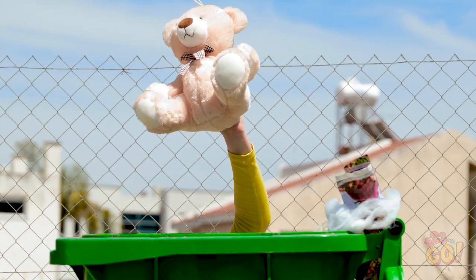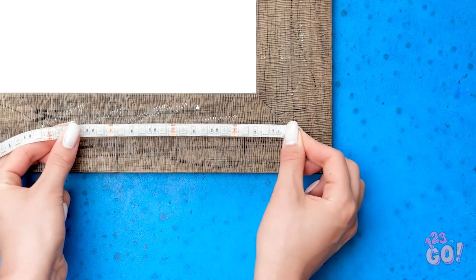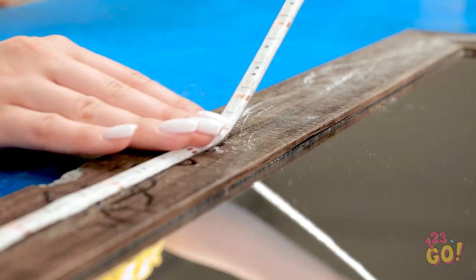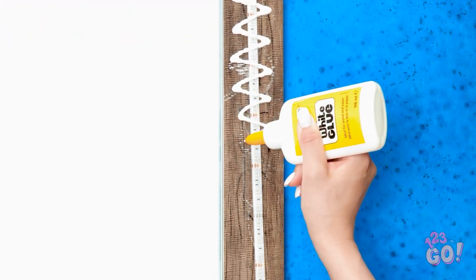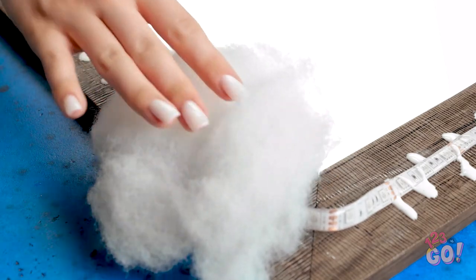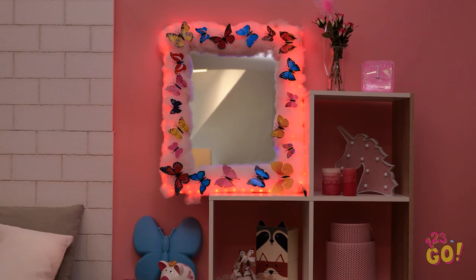Naomi. Found it. This will help fix the mirror. Now all I need is some stuffing. Let's give the mirror a makeover. First, I'll stick LED lights to the frame — these LED lights are so easy to work with. This is the last side. Now I need to cover the frame with glue. I'll make a zigzag pattern with the glue so I won't miss any spots. Almost done. Next, I'll need the stuffing from a teddy bear — I'll put it on the glue, making sure I cover the LED lights. Wow, it feels so soft. Once that's done, I can decorate it. I can use these plastic butterflies. It's finished — it looks amazing. It's even better at night. Wow, great job, Naomi.